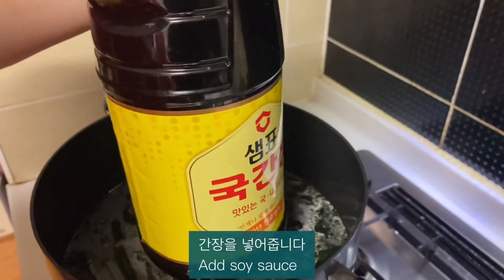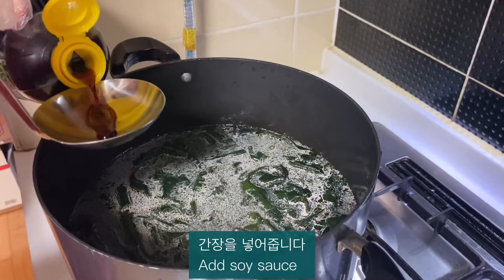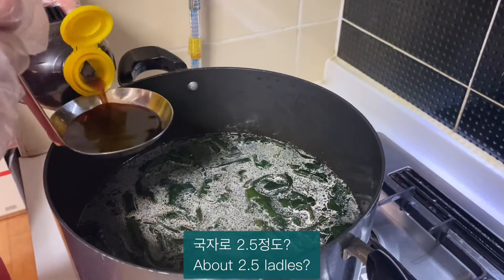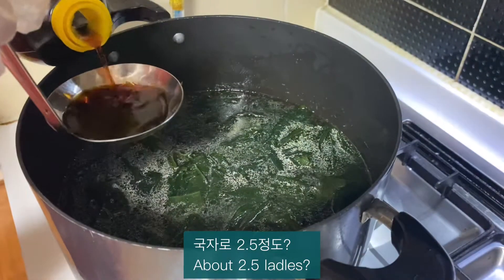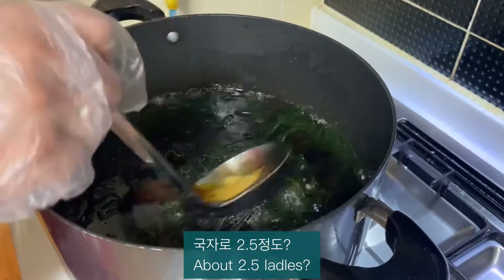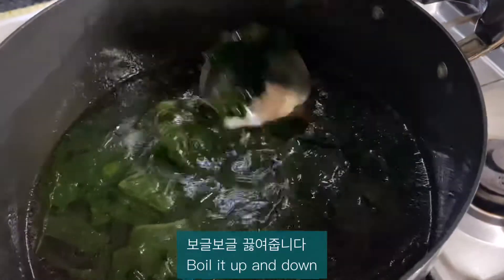Add soy sauce — about 2.5 levels. Pour it up and down.